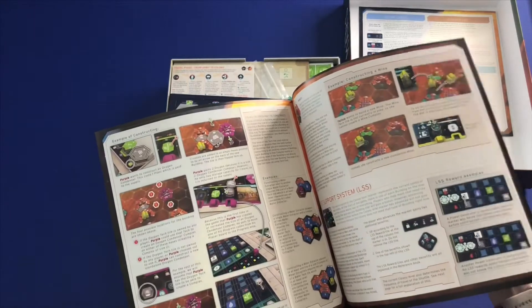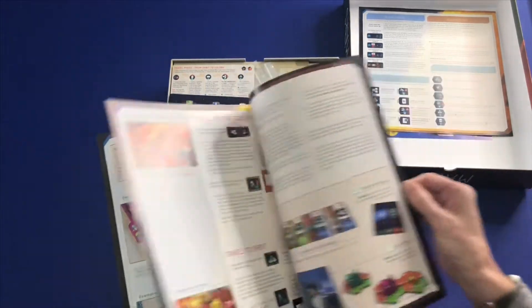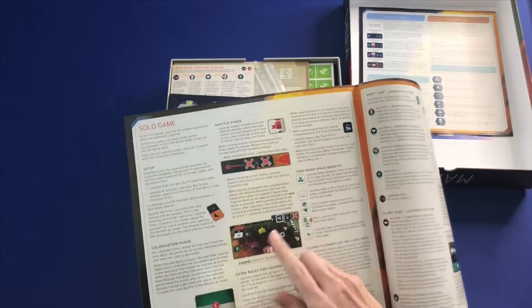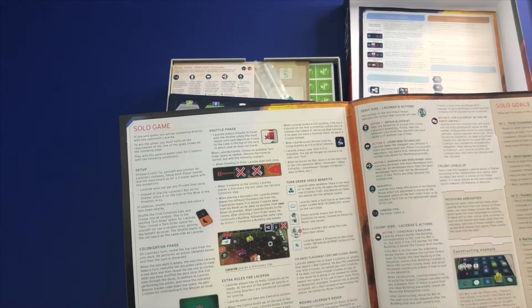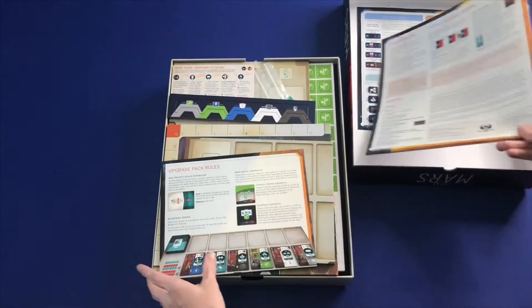If I remember right from the Kickstarter, the base game does not come with a solo. But there is one! I was thinking he was doing an expansion for the solo, but it looks like there is one included. So that is great. And a two-player game variant.